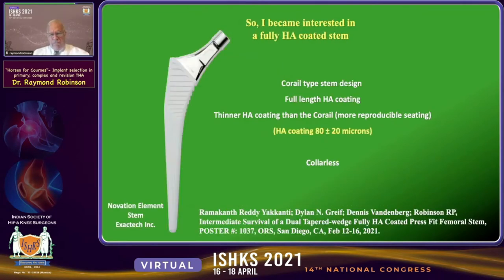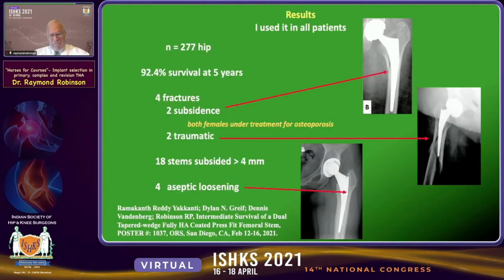So we became interested in a fully HA-coated stem called the Element stem. It was a Corail-type design with some modifications: full-length HA coating, thinner HA coating than the Corail to allow more reproducible seating of the implant, and — right or wrong — we chose the Collis version.